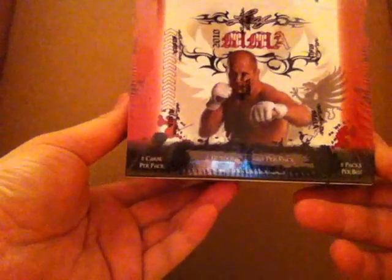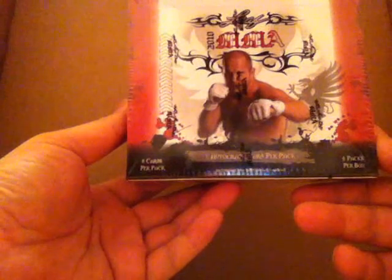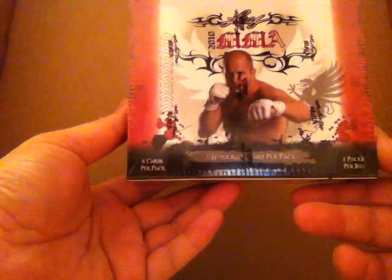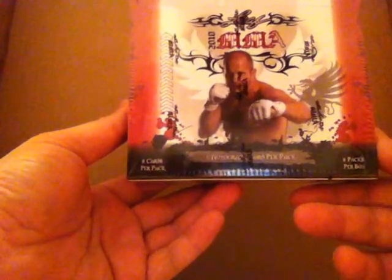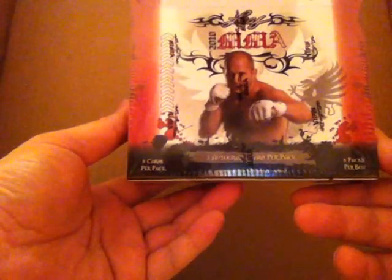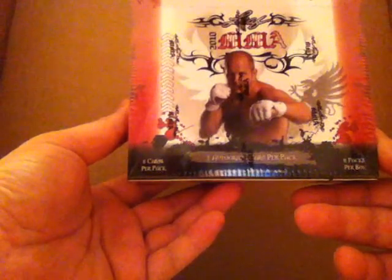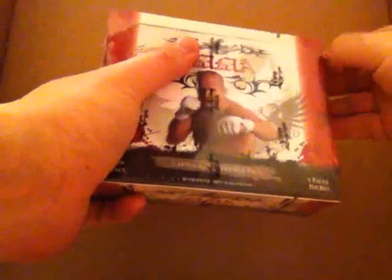We're basically looking for Fedor or Jose Aldo. Those are the two big guys in this set. There's others like Brock Lesnar and all the other UFC guys. Fedor and Jose Aldo are the only cards in here that don't have UFC cards. These boxes range anywhere from $65 to $75.